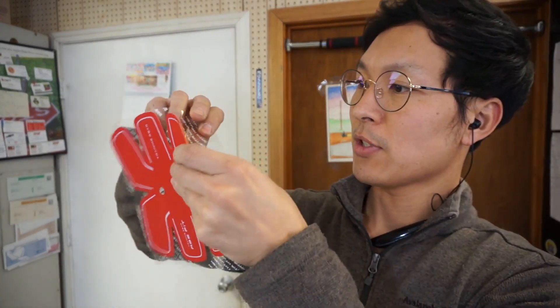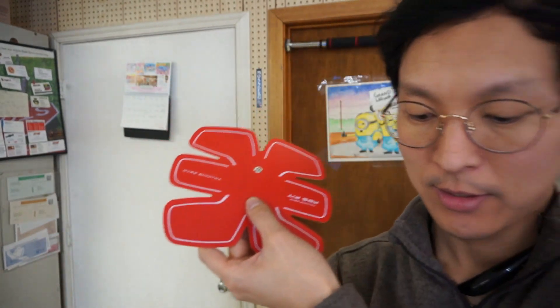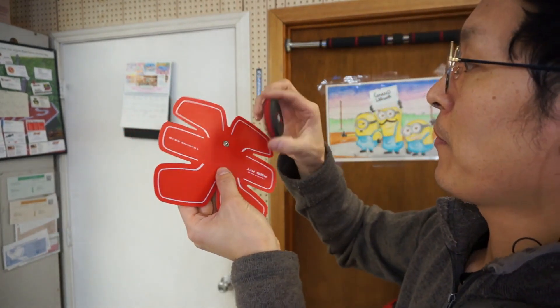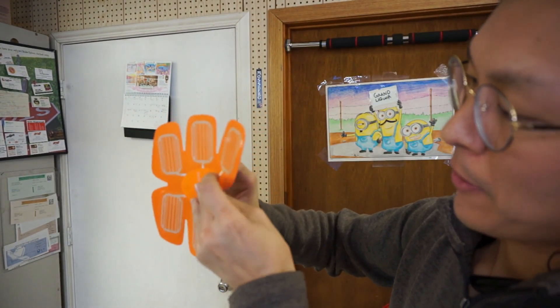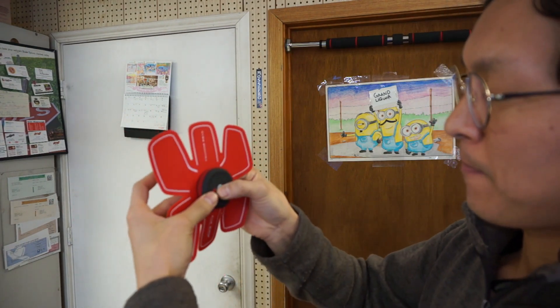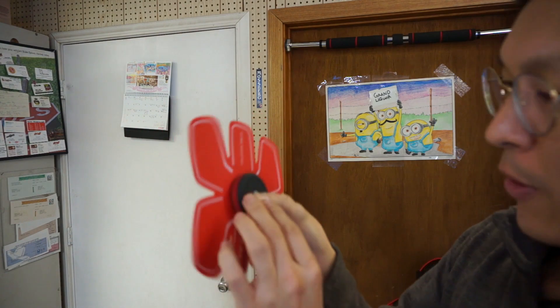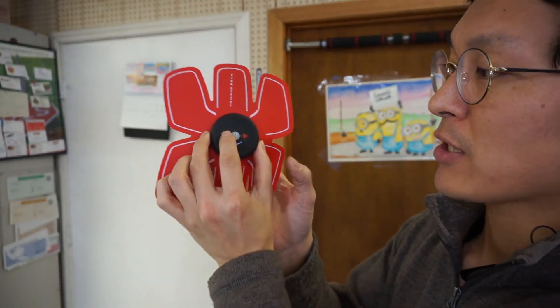Taking it out of the package, it looks like it's just stuck on there with some kind of adhesive backing. It's a little bit sticky. So what I'm going to do is take this and then take that circle part and attach these two together. See how these just pop right on? And then test it out here. By pushing the power button, this light comes on. And then by pushing the plus button...